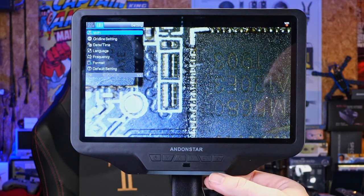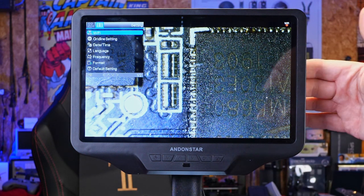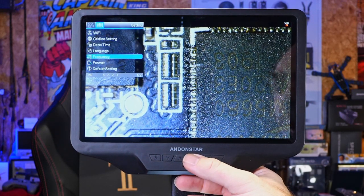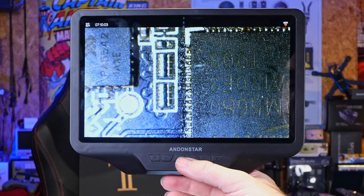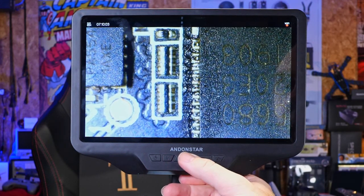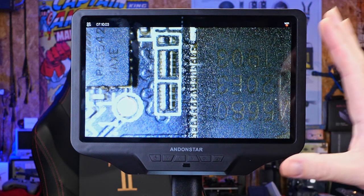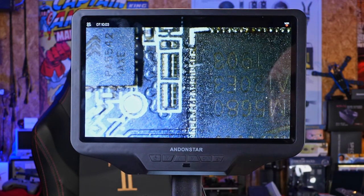Going into the main menu we have the option for Wi-Fi functionality, because this unit has Wi-Fi built in — allowing you to connect to your PC via their software and view the image there rather than using HDMI. There are also gridline settings, time and date settings, main frequency options for the lighting, format options, and default settings. The up and down arrows allow digital zoom, so if you want to get in closer without reducing working height you can do that, though it does have some effect on image quality.